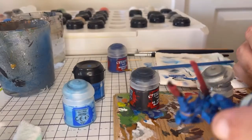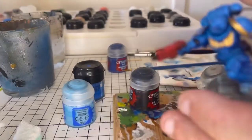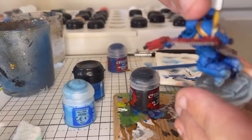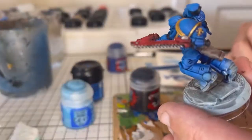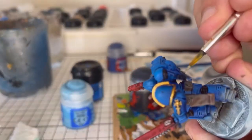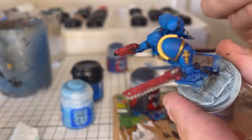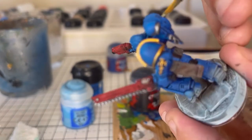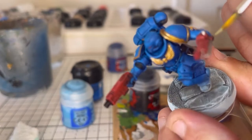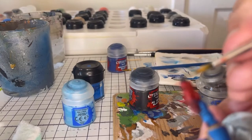Then get your silver of choice — in this case we're using Mithril Silver — and just picking out any of those bits that we've already added the black to, as well as a few nuts and bolts. I'm leaving a little bit of the black showing on the teeth of the chainsword, as well as in the recesses on the vents on the backpack.